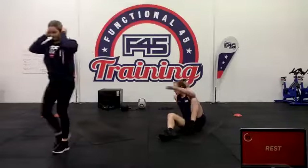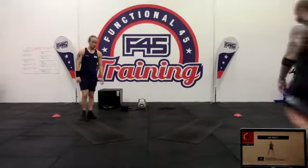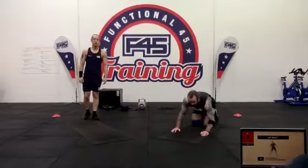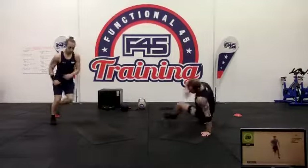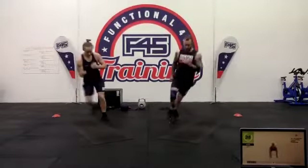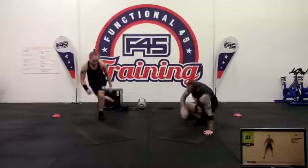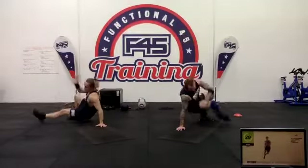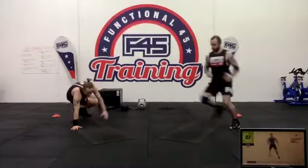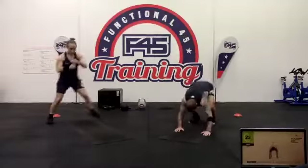Lateral skaters and lateral shoot-throughs — many lateral things. Two lateral shoot-throughs and then we've got those lateral skaters. Get those feet moving, keep twisting through.